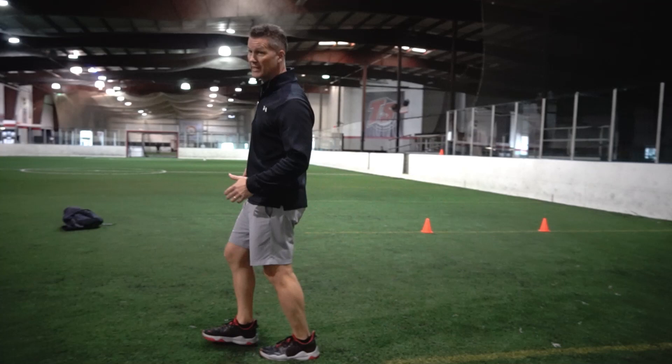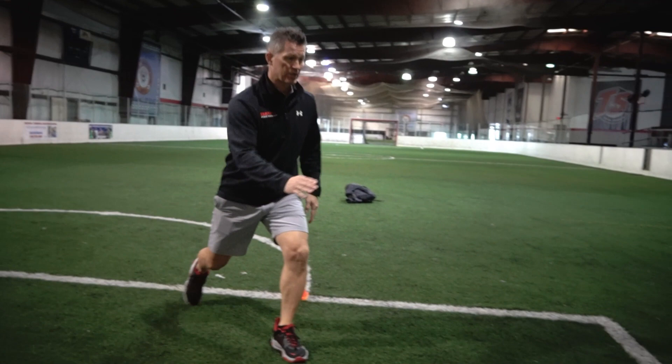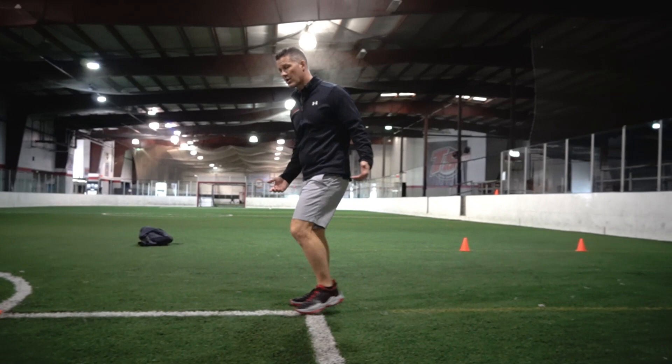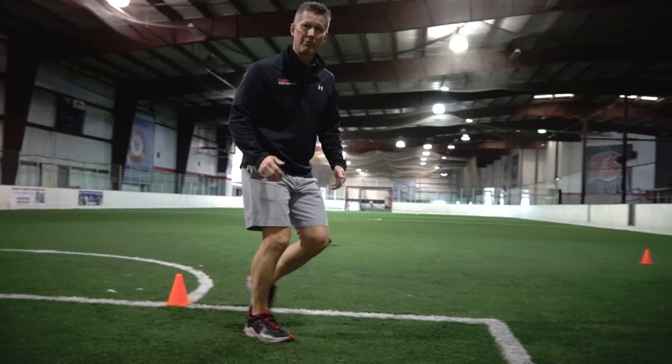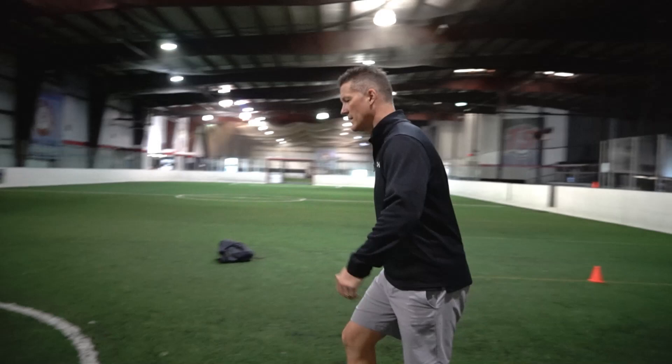This next cone is where a lot of people get messed up, and there are a couple of ways you can do it. As you come into it, you want to start leaning slightly away from it. One option is to plant your foot out past the cone and then push off kind of upward — you come in, plant, and push off. The other way is to come up, step past it, take a little bit of a step, and then start pushing off — more like chopping your steps. So you come in, chop your steps, and push off. You'll need to practice both ways: one is a big step and a push off, the other is coming in, chopping your steps, and pushing off.